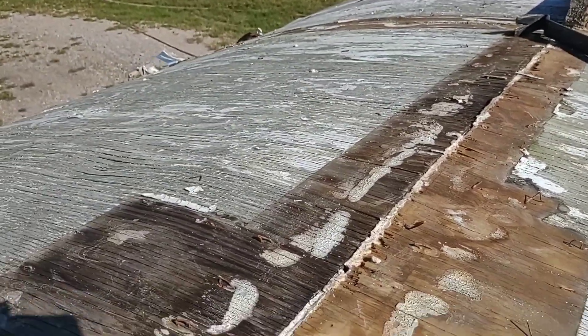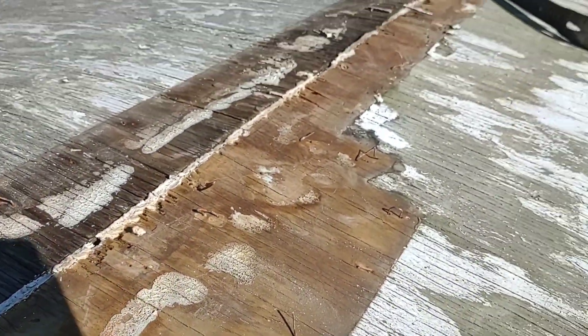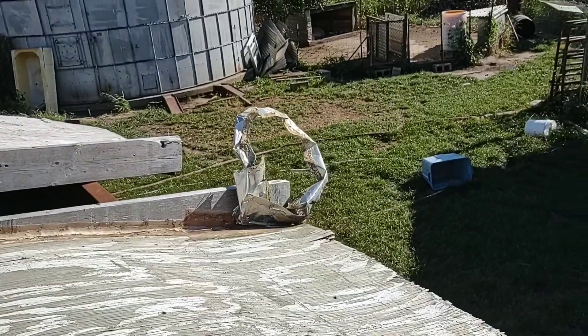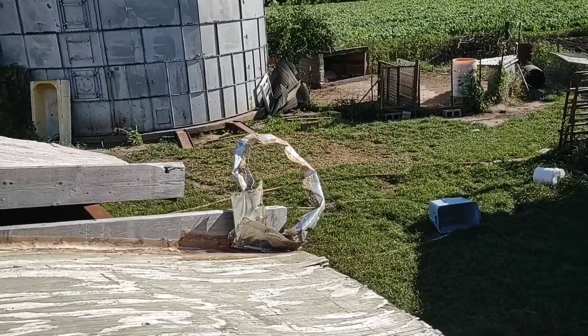Oh boy, what a pain that was ripping that flashing off. Whoever put that stuff on there used like a thousand staples. That right there just took me about 20 minutes. I was going to try and save it, but yeah, there were just way too many staples in there — just way too long to try and save it. So I just ripped it off of there, and now I'm going to try and get these pieces of plywood off.